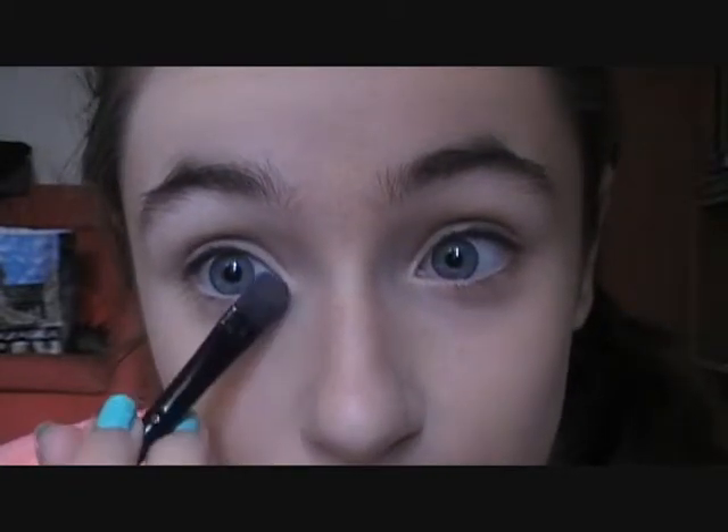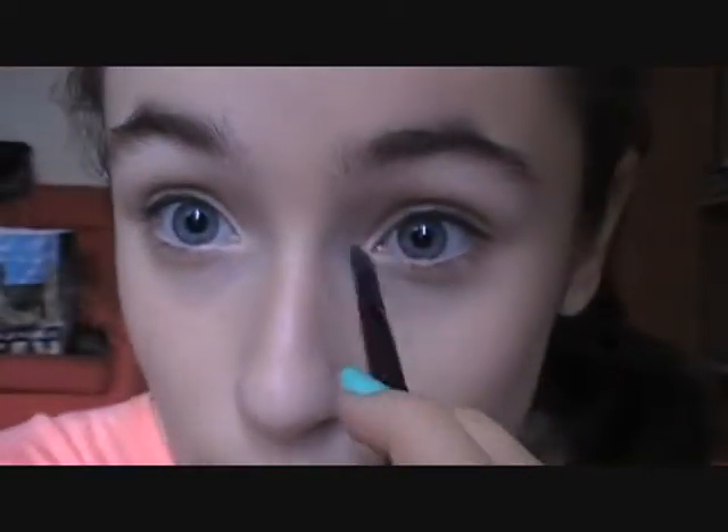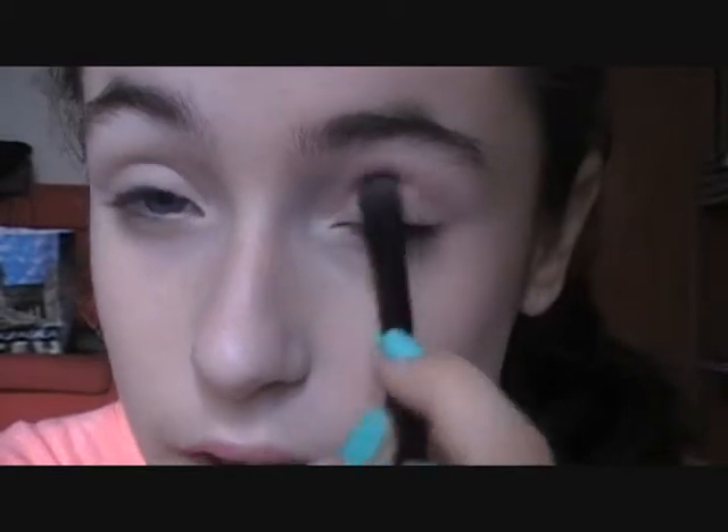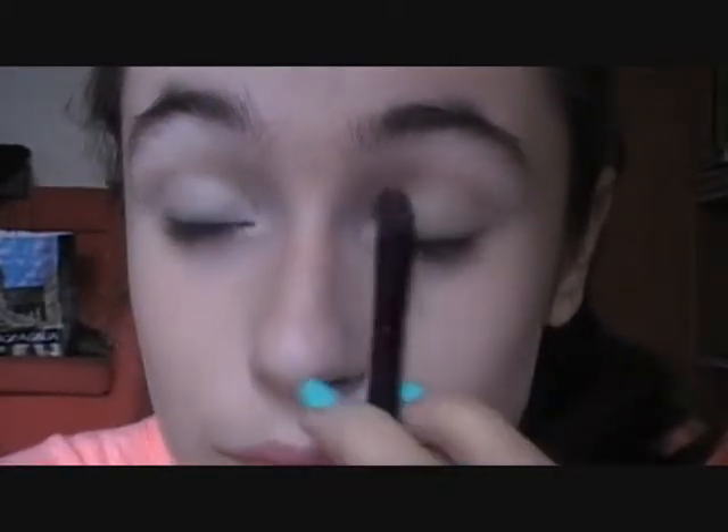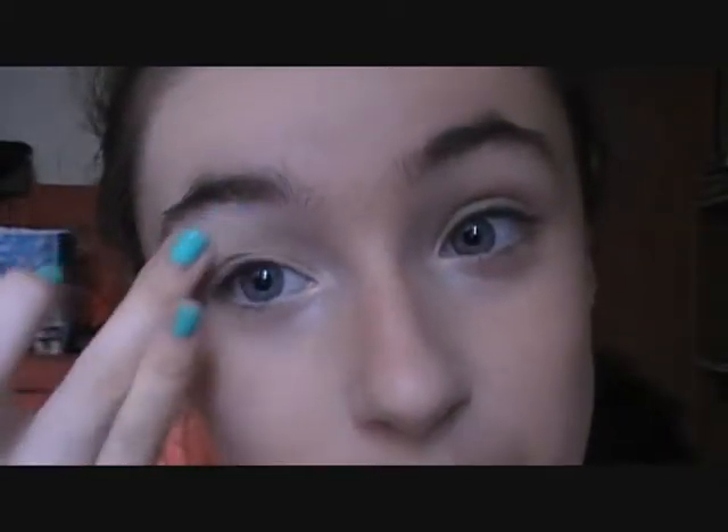This is going to help give the illusion of brighter eyes, and because it's so bright, it's going to help my blue eyes really stand out. Then for my inner corner, I'm taking Venus from my Naked palette and applying this into my inner corner, and also onto my brow bone, because I like shimmer on my brow bone.